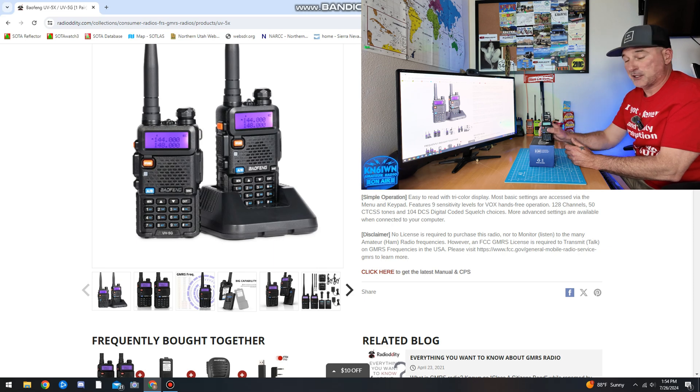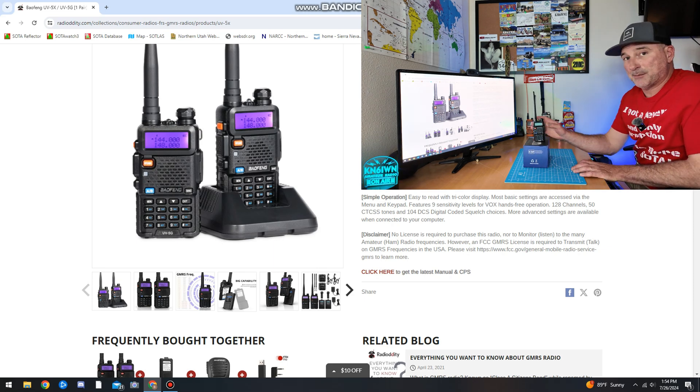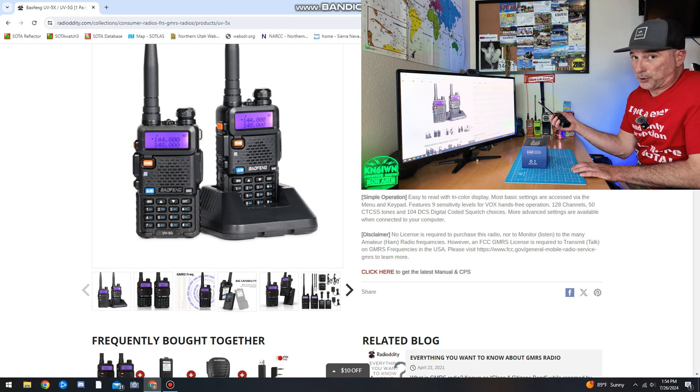I do not have my GMRS license. I'm a ham radio guy, so I can't demonstrate the GMRS transmitting. However, another feature it does have built in — or programmed in rather — is the NOAA weather channels.